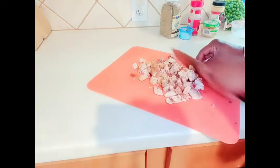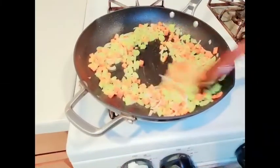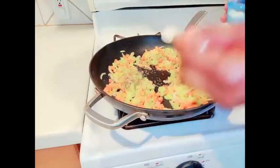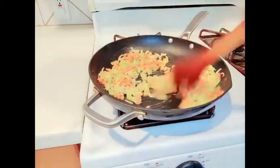If you don't want to use chicken you can also use beef. I'm adding about a tablespoon of thyme, a tablespoon of flour, give it a good stir.